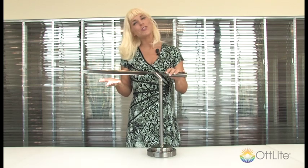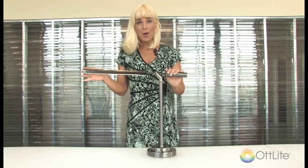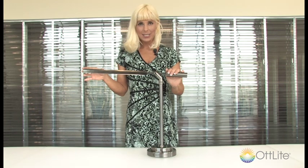As you can see, it features our Outlight 508 illumination and our 13-Watt bulb comes with it. It's rated to last up to 10,000 hours.